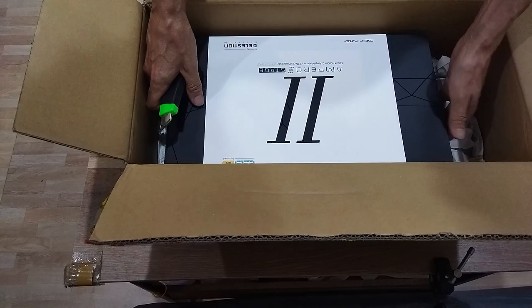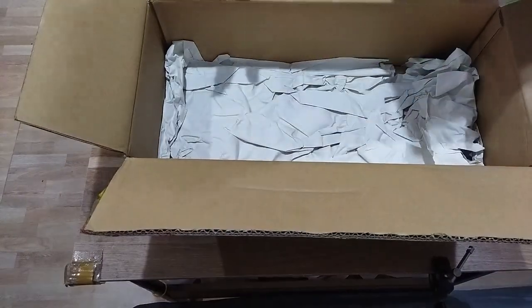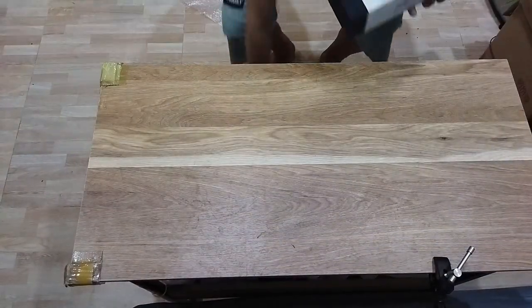So the actual Ampero box is not that big. That's cool.